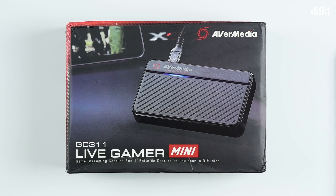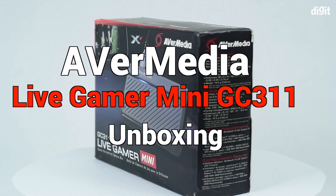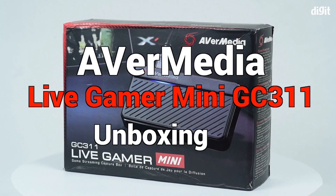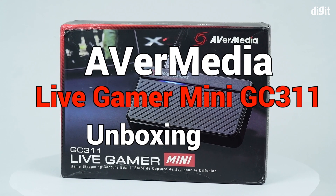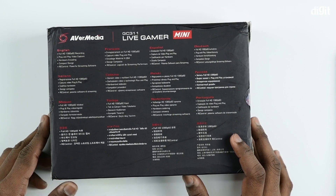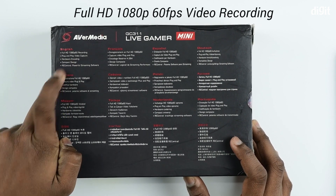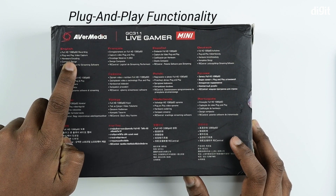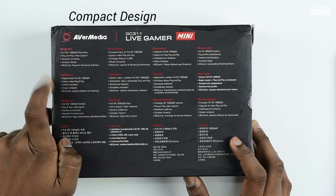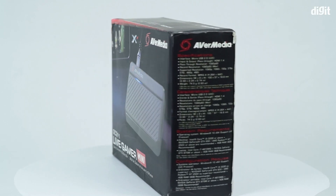Welcome to Digit.in. Today we have with us AVerMedia's Live Gamer Mini capture card. This is the GC311 model. At the back you can see the features of the capture card, such as the 1080p 60fps recording, the plug and play feature, the hardware encoding, compact design, and the streaming software.